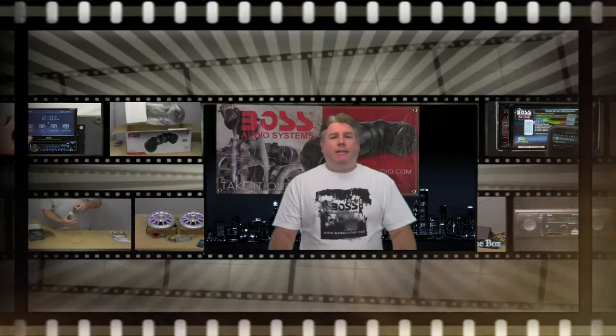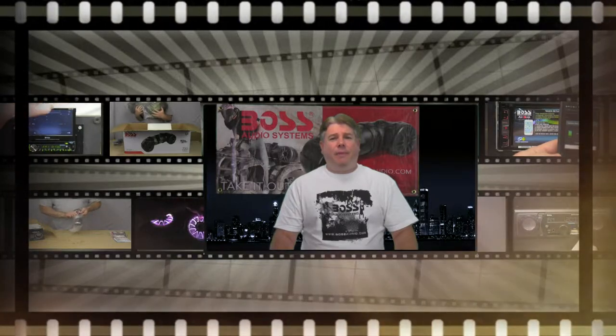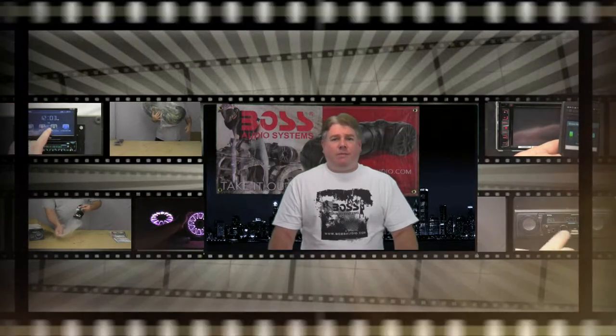Hello all you power sports fanatics. My name is Paul Arnold from Boss Audio Systems Rebel Power Sports Division. Boss Audio Systems was founded in 1987 and is distributed worldwide. Boss Rebel Power Sports specializes in combining your love of music with the outdoors and is taking the ATV side-by-side market by storm.